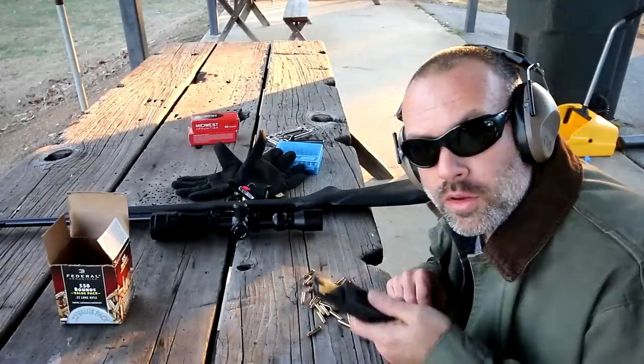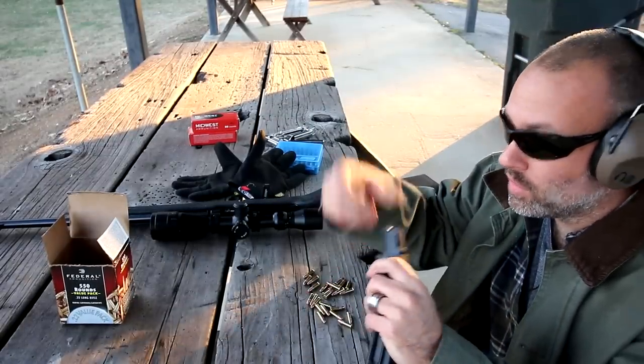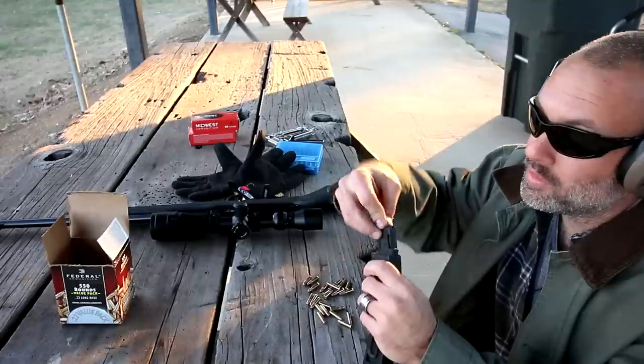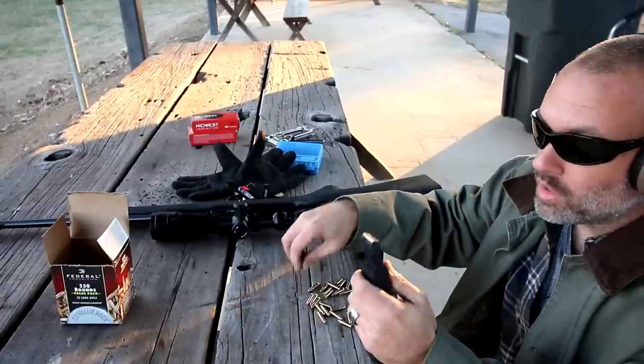Try that again. This time around, I actually counted out 25 rounds of ammo to make sure I'm actually just putting in 25 rounds of ammo, but it worked flawlessly. I was pretty impressed. Way to go, ProMag.